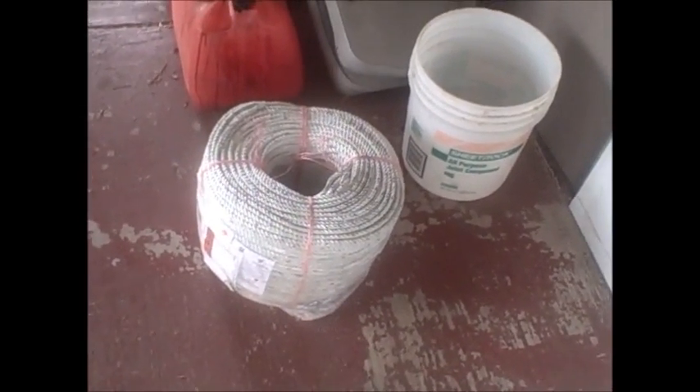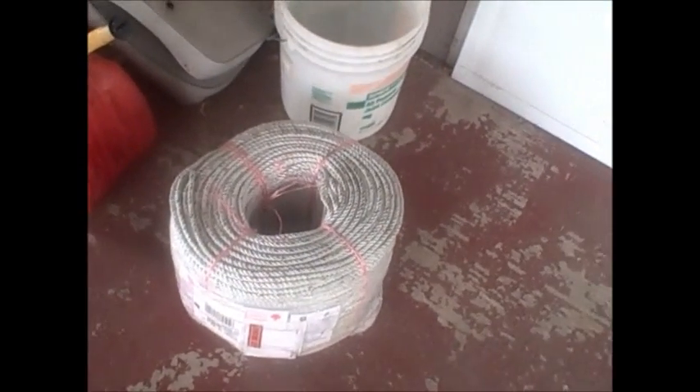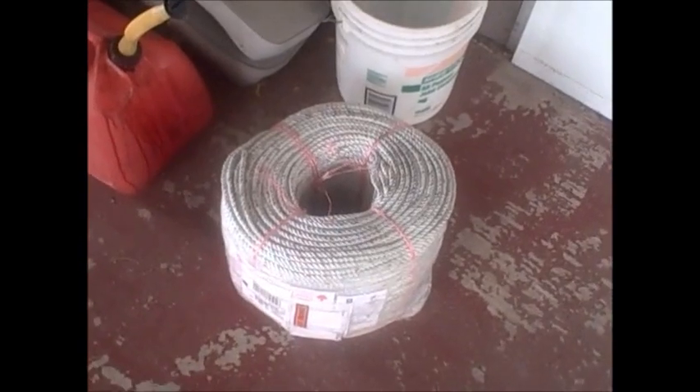Whoo-hoo! It's here. There's my line — we're in business, we're going piggy perchin'!